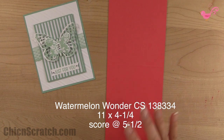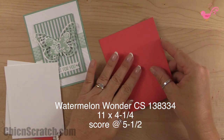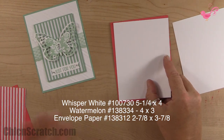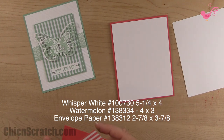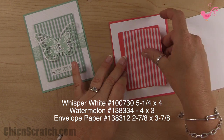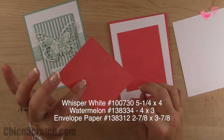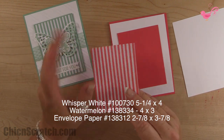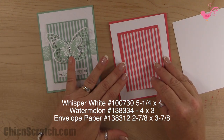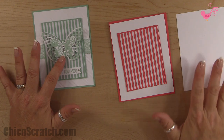The supplies you'll need: the card base is 11 by 4 and a quarter, scored at 5 and a half. The next layer is whisper white, measuring 5 and a quarter by 4 — we're going to emboss that. Then the next layer is watermelon again at 4 by 3. I also used the envelope paper, which you can use to line envelopes. That piece measures 2 and 7/8 by 3 and 7/8, plus a white piece for the butterflies.